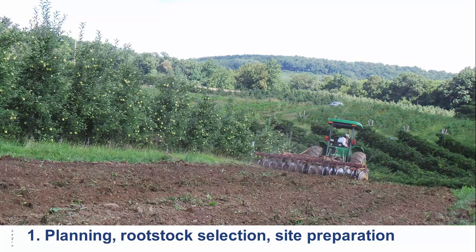Planning and site preparation should start two to three years in advance of planting. Begin by selecting the correct rootstock for your chosen cultivar and desired tree spacing. Place your tree order three years prior to planting if possible. Also, fire blight resistant rootstocks are now available but supply is limited.